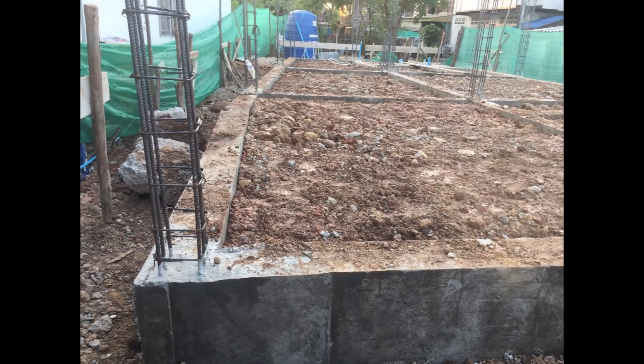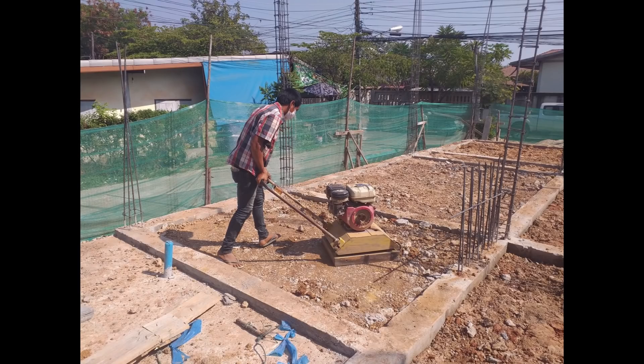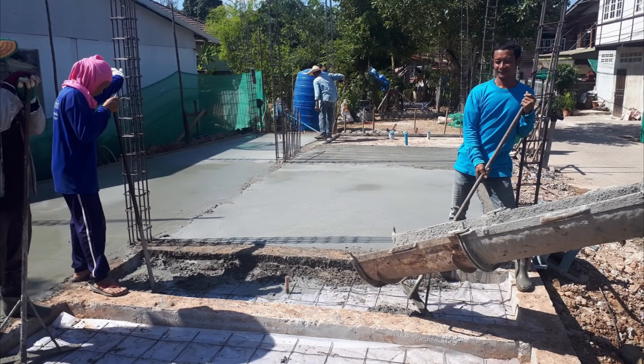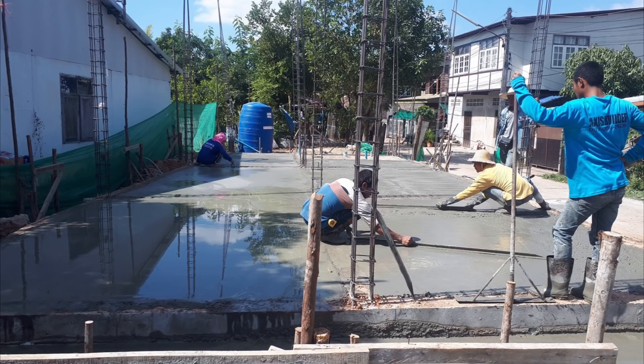The next job was to infill all the areas in between the concrete beams and then pack it right down using one of those vibrating plates to compact it all down. Then to finish off the ground floor — or we're in Thailand so we should call it the first floor I suppose — they laid down a waterproof membrane, put the steel reinforcement over the top of that and then infilled with concrete. So with the ground floor complete, it's onwards and up. Let's see how they get on with the staircase and the first floor.